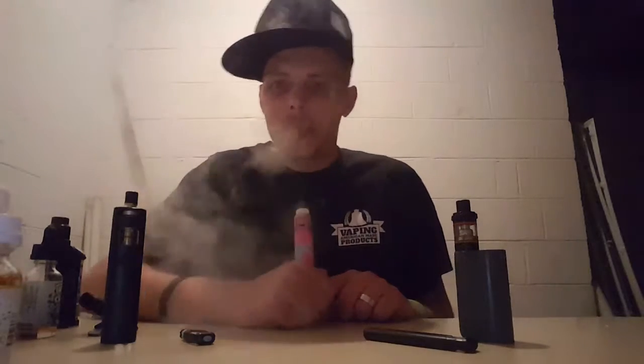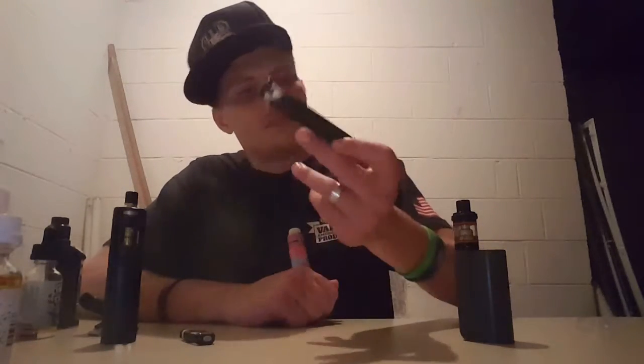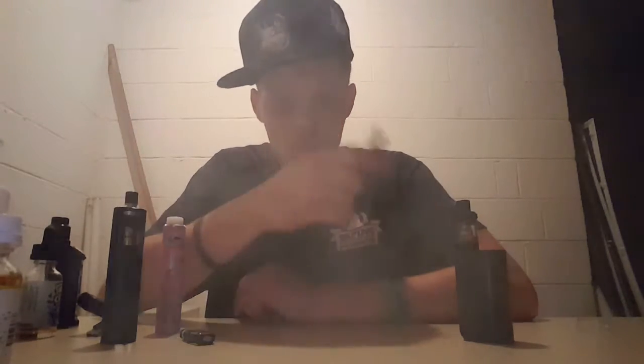I'm gonna wrap this review up. The MyJet — two thumbs up. Pretty cool little device, not a cloud chucker by any means, but small, compact, and no button — just pretty cool little technology. Everybody have a good night, peace out, cheers.